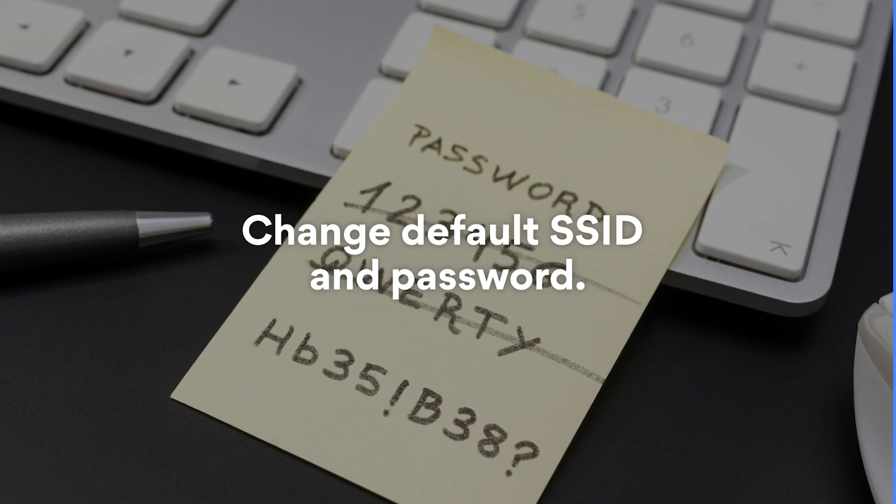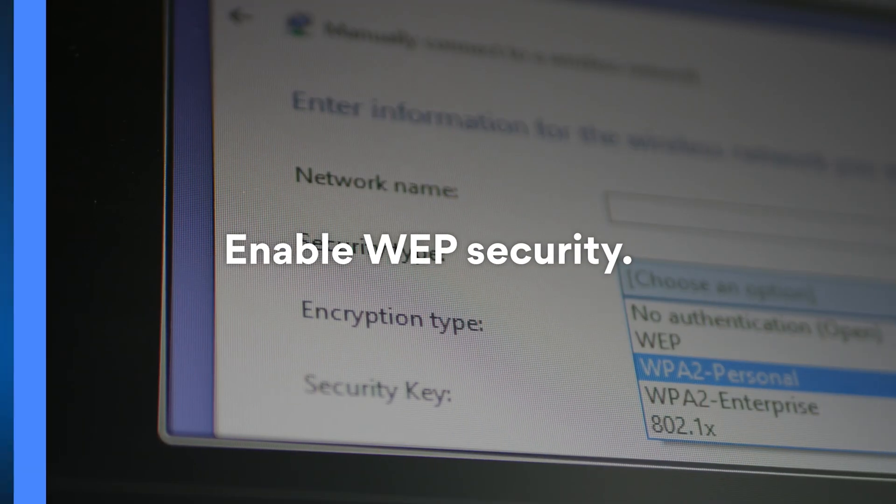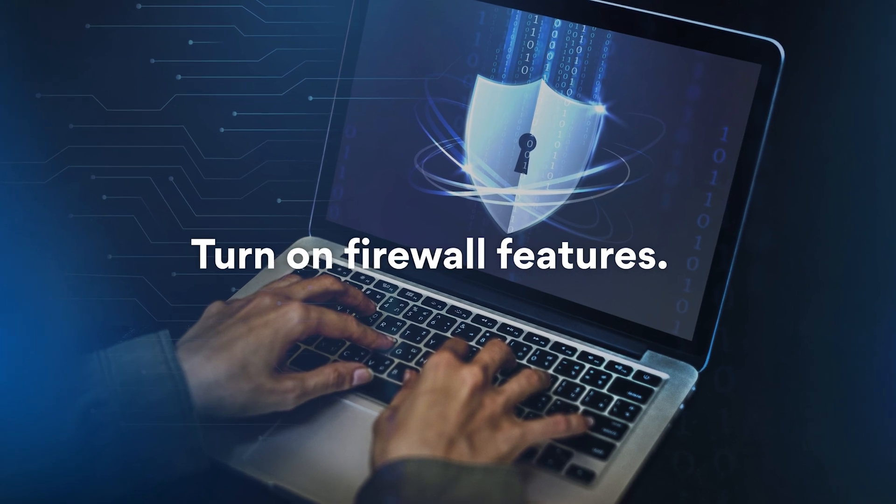Before you start connecting devices, it's time to sort out your router's security settings. Each router should have a set of instructions for how to achieve these three things: changing the default SSID and password, enabling WEP security, and turning on firewall features.